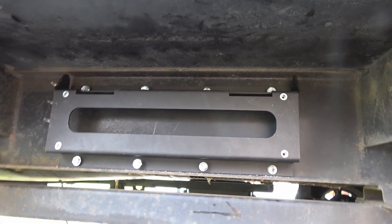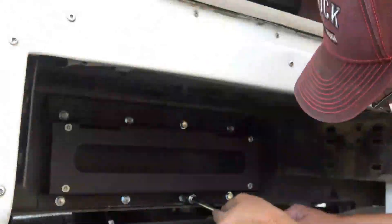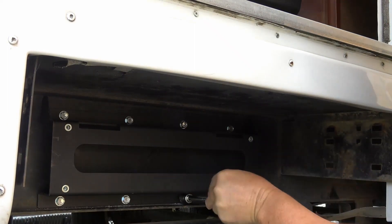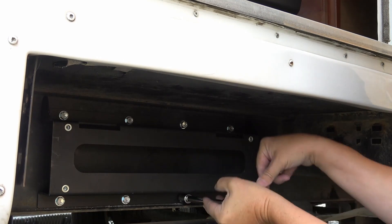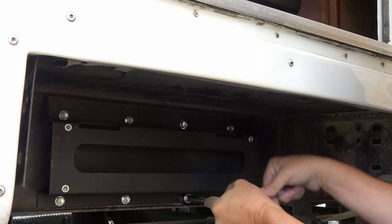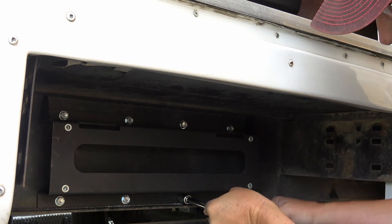Got those drilled. Now I'll just tighten them up with a socket. They didn't list any specific torque on these, so I'll just run them down flat and give them a little bit extra, then monitor them after the first few trips and see how they go.